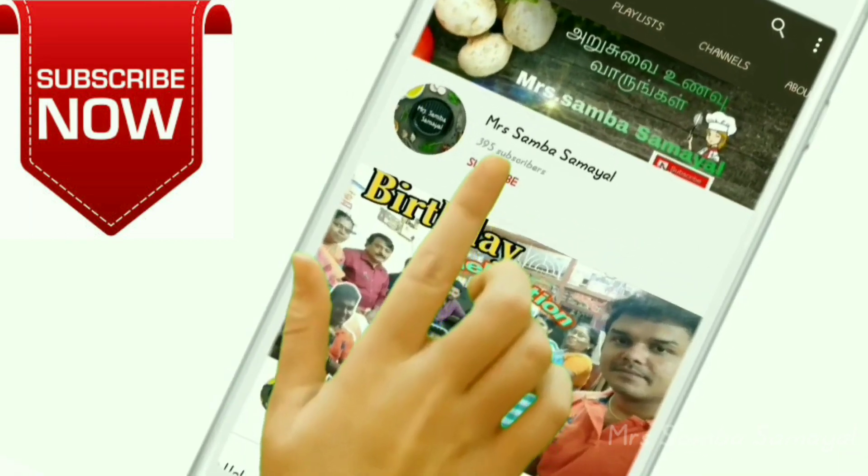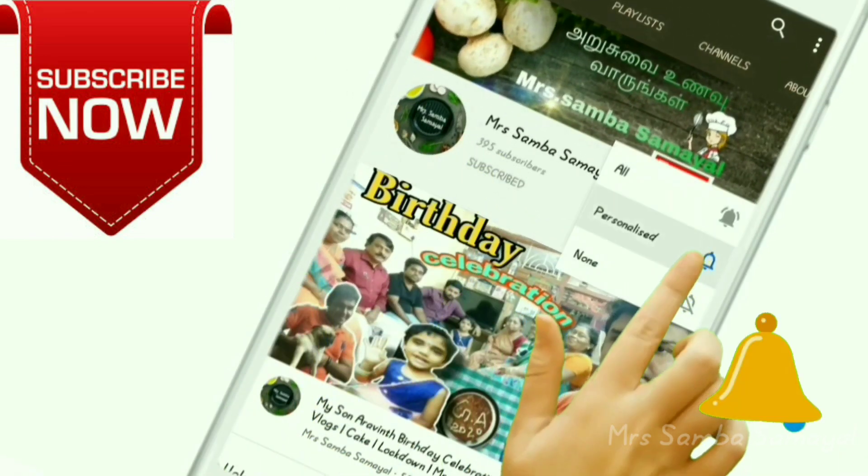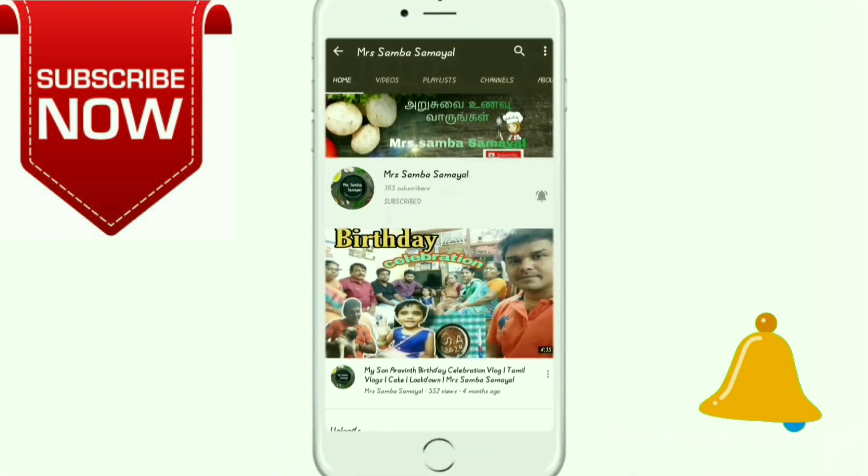If you are subscribed to our channel, please press the bell button.